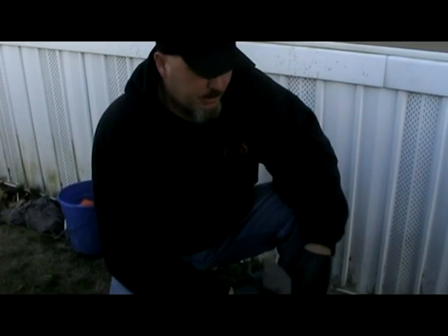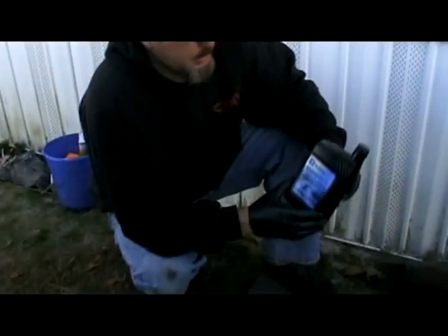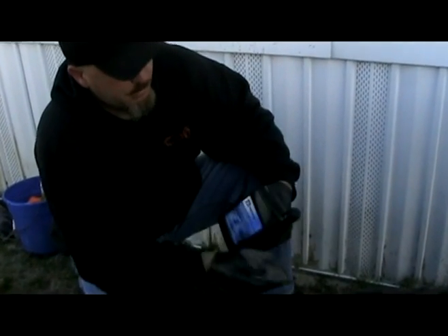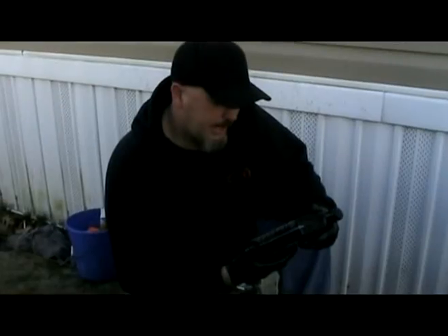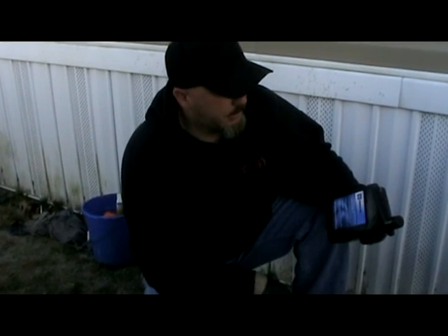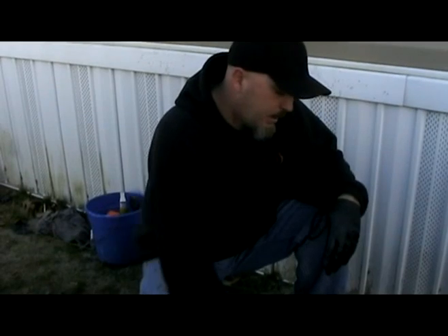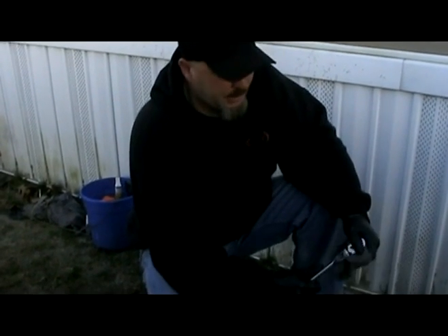GM recommends doing this every 50,000 miles, and they only suggest using the Autotrack 2 fluid. I think Walmart carries it now, and places like AutoZone have it too. You can't use transmission fluid or anything else. One synthetic company was trying to make their own version of it, but decided not to. So this is the only stuff to use, and it's blue.